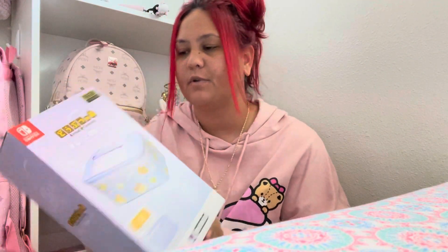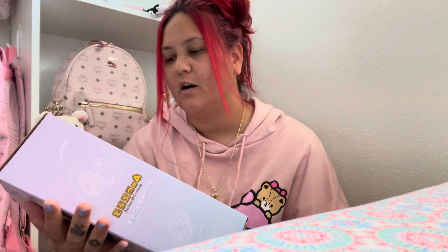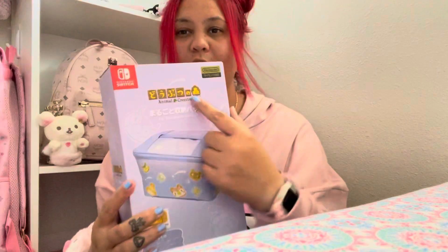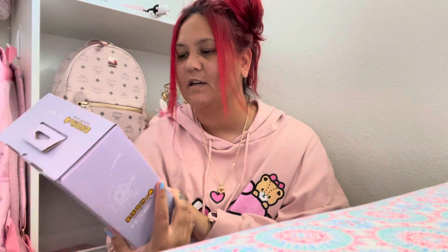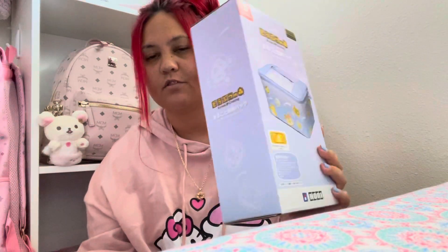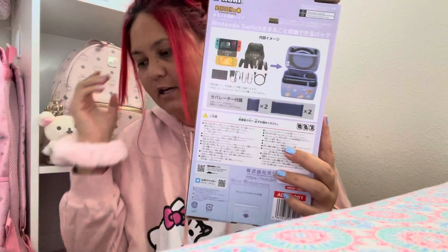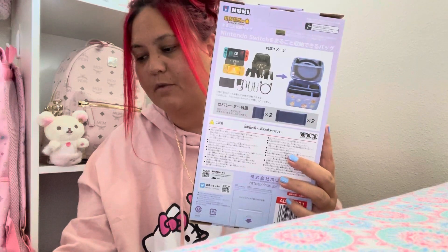Hey guys, I'm going to be filming an unboxing video of the Animal Crossing Nintendo Switch carrying bag. I don't know exactly what it says because it's written in Japanese, but I know this is a carrying bag to keep your Nintendo Switch in with the dock and stuff like that because it shows it on the back.